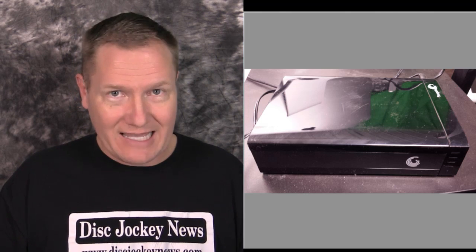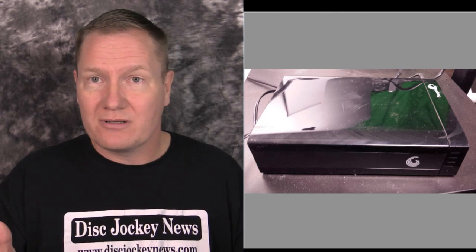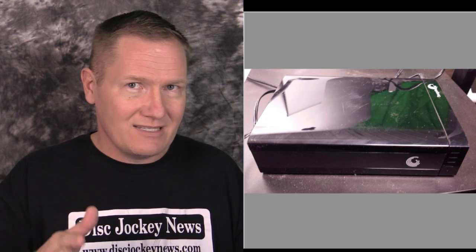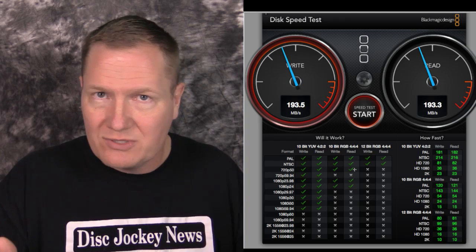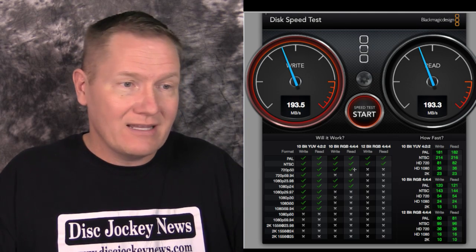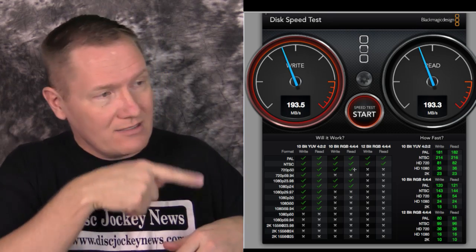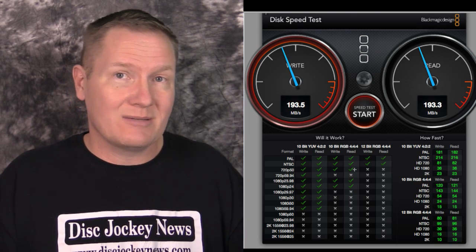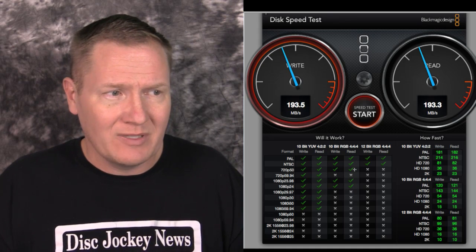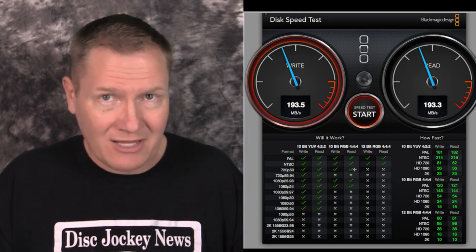Speaking of off-the-shelf drives, this is the only Seagate in my test — a two terabyte, USB 3, wall-powered unit that backs up this iMac as the Time Machine. The results were surprisingly consistent and strong: write of 193.5 megabytes per second and read of 193.3. That's impressive — in many ways it blew the more expensive custom option out of the water, which was a bit of a surprise.